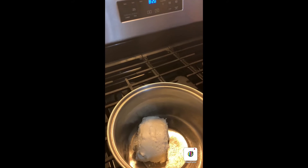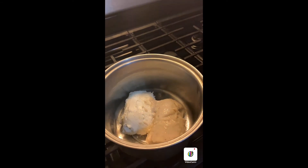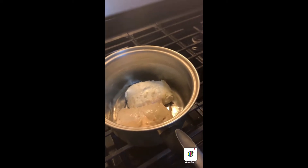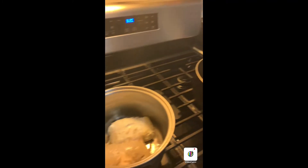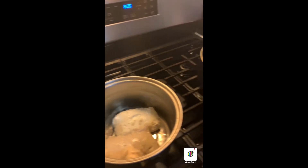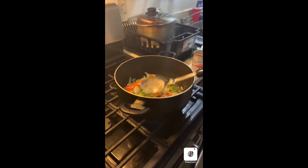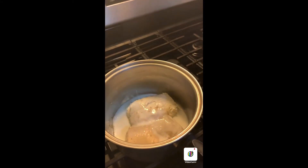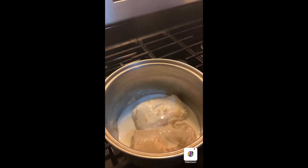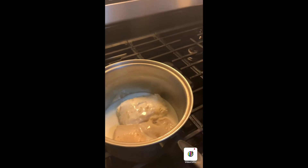I'm going to put in my Philly cheese and my can of cream of mushroom. Cut it on a little heat. We're going to put in about a half a cup of buttermilk. We're going to let this saute and cook down, and we're going to come back for the next step.